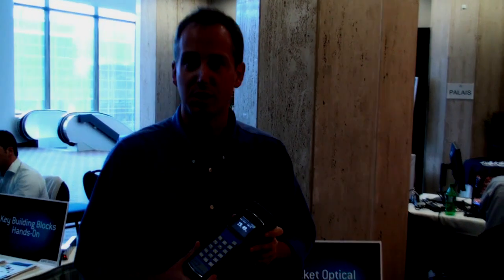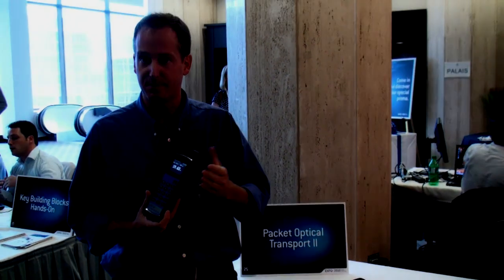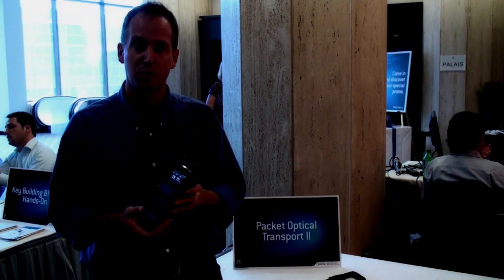This is the FOT5200, a brand new channel analyzer for CWDM networks. What it does — it's a wavelength selective power meter that will measure the power at each single wavelength in a CWDM network, either in commissioning, installation, troubleshooting, or maintenance.